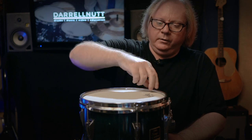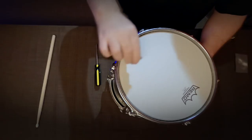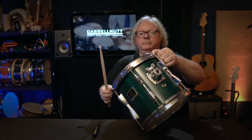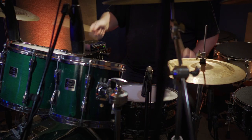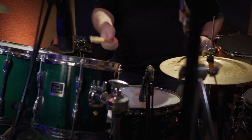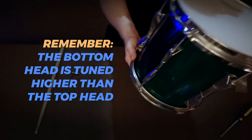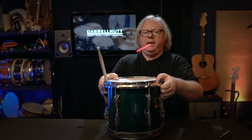Let's just do one turn on each lug and see what this sounds like. I always try to make the bottom head a little tighter, a little higher. That way you'll get a pitch bend effect with the toms.